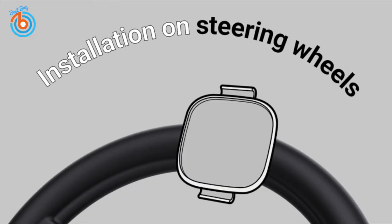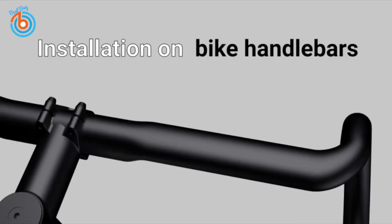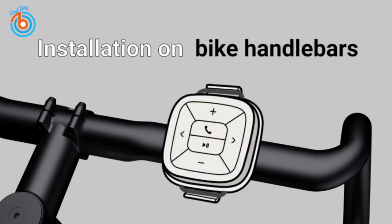Installation is simple. Pick the size of elastic that fits your steering wheel. Fix one side of the elastic to the docking and wrap it around the steering wheel to fix the other side to the docking as well. Sit the button to the docking and done. Do exactly the same when installing on a handlebar — this time use the docking holder rubber on the round-shaped handle.